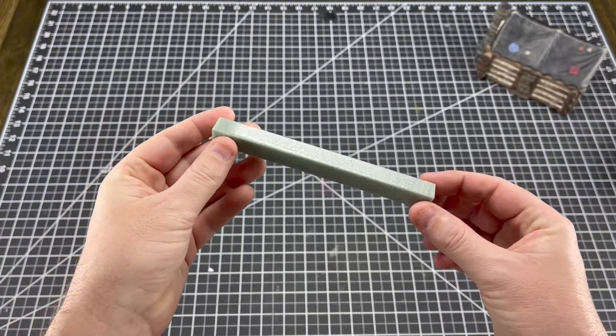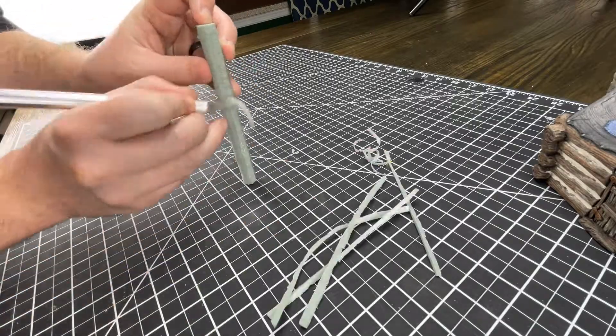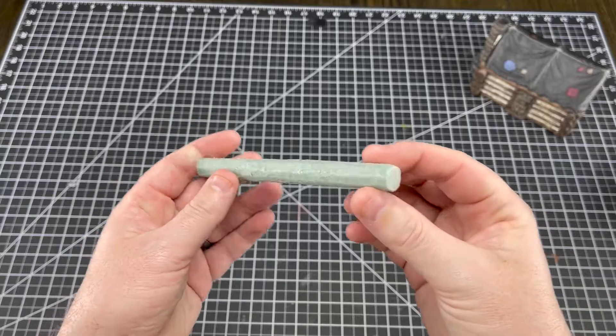The next step was to make logs out of XPS insulation foam. The reason I chose XPS here is because I can carve more fine detail into this style of foam. So I cut my foam into half inch by half inch strips, then cut them to the length of the side of the cabin — one side was five and three quarter inches, the other was four and three quarter inches. Honestly, this is one of those things where you kind of just measure by sight. There are a bunch of different ways to do logs like this: you can use a crafting knife cutting off edges until you have a basically circular shape, or you can take sandpaper and keep sanding until you get the same shape. I like cutting better — it's a little faster and you don't have to deal with all the little particles going everywhere.